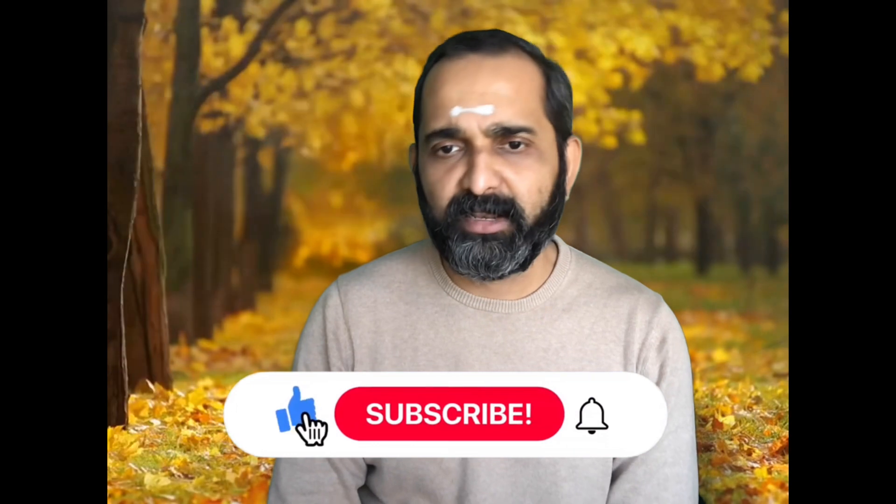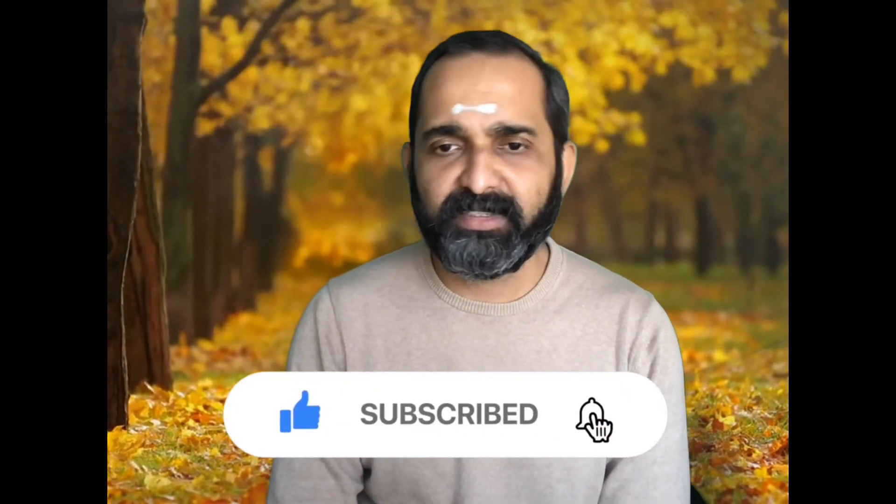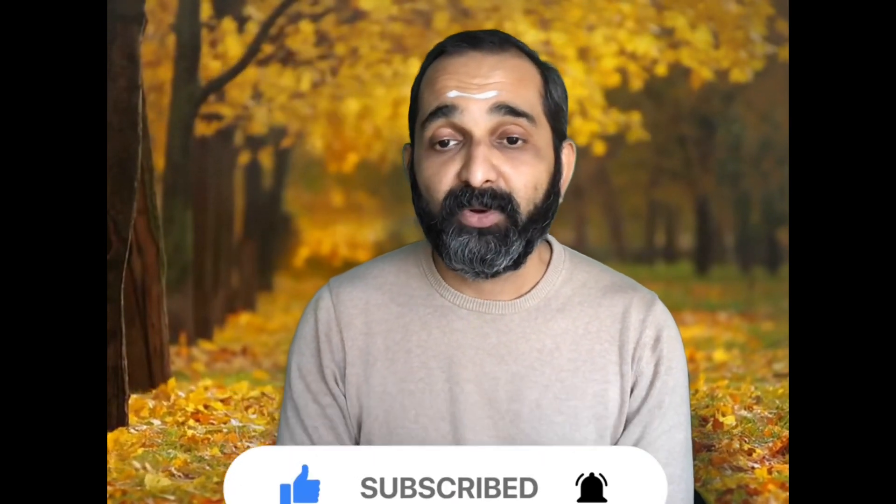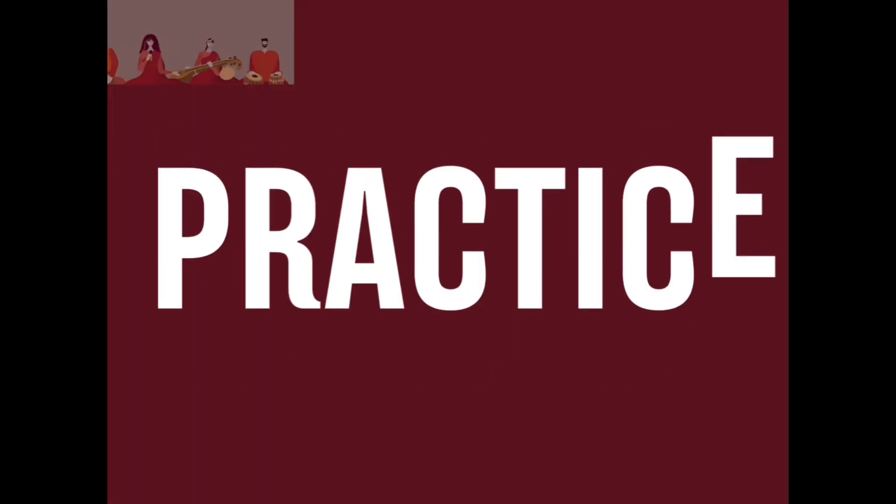If you like this video, please consider liking it and turn on notifications so you get notified when I upload another video. If you like my initiative, please consider subscribing to this channel and share this video with your friends and family. I will come up with more Geetams and Kirtanams on this channel. Until then, Namaskar.